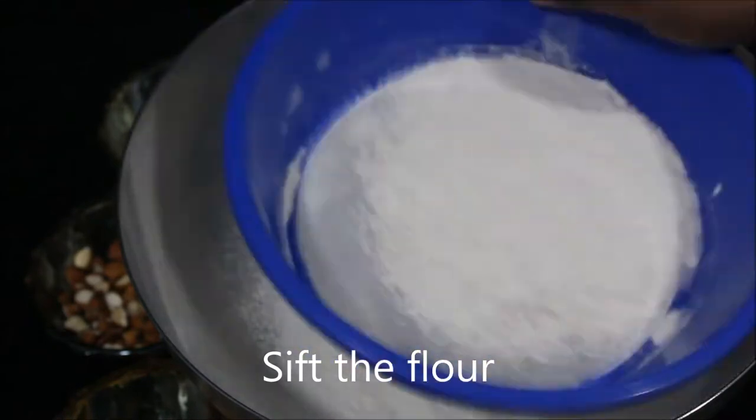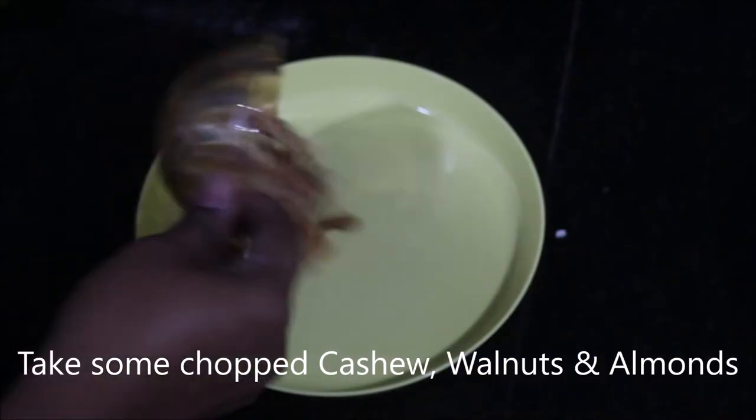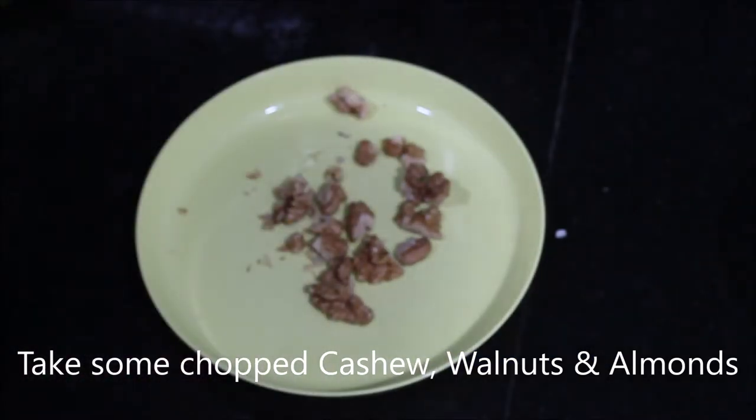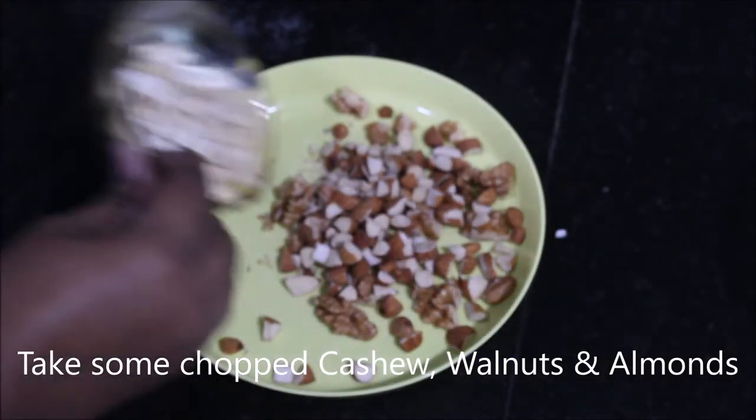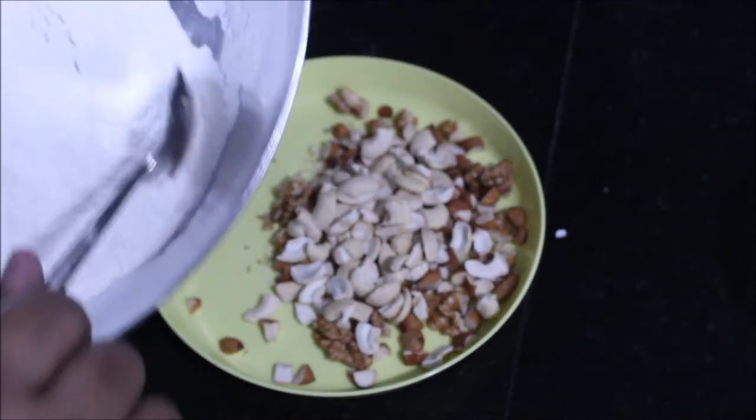In a bowl or a plate, take some dry fruits — I have used cashew nuts, walnuts, and almonds. Add in some dry flour and mix them well. We will keep this aside for now; this will be used at a later stage. Dusting them with dry flour avoids the nuts from sinking in the cake.